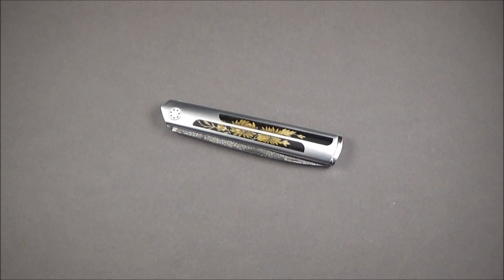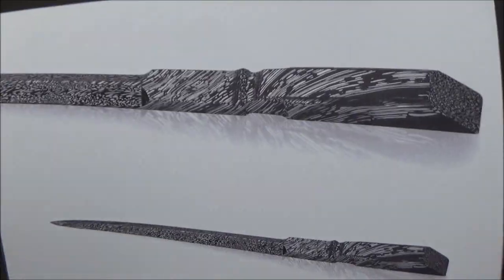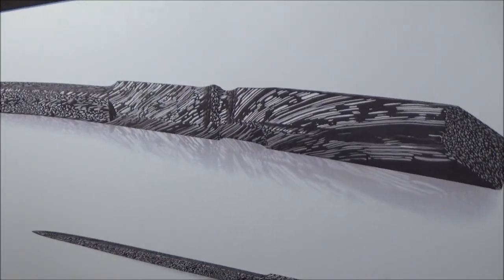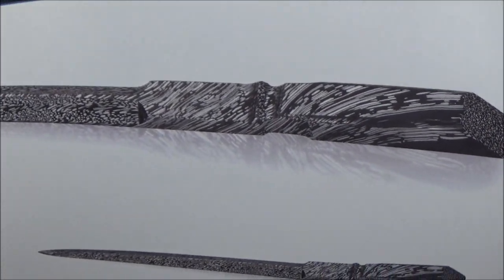He's a really interesting blacksmith first of all because he developed his own style of Damascus, so don't ask me how he did that. Maybe Damascus experts will be able to explain it, but it is just gorgeous — very unique and very beautiful.